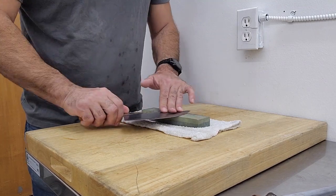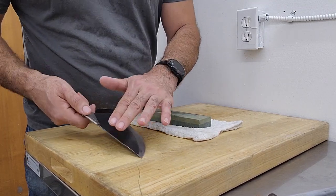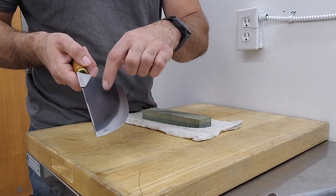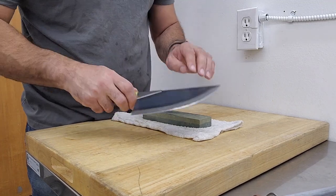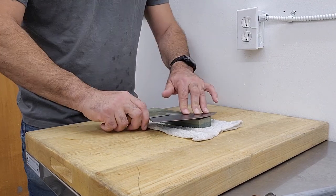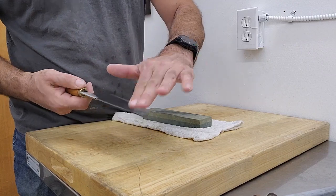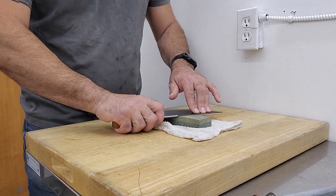You'll get that wire bead and you need to remove that. And what's interesting is this appears to be paint because it's coming off. I'm going to do the other side as well.